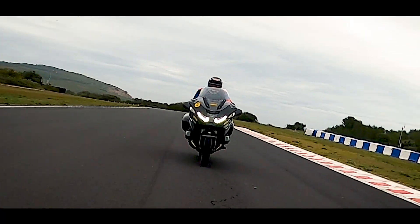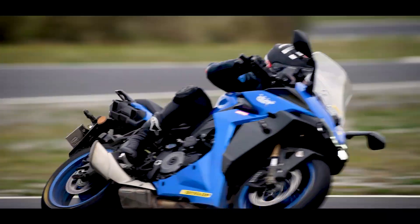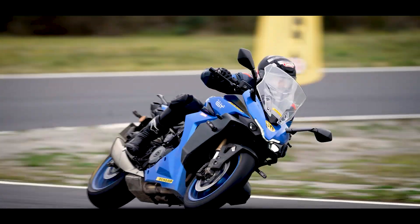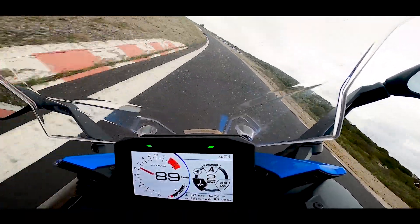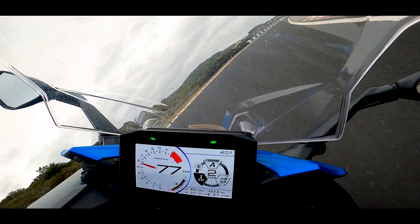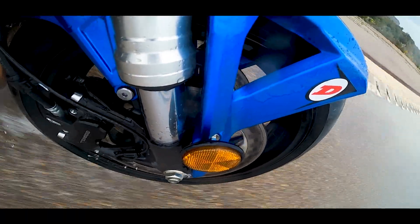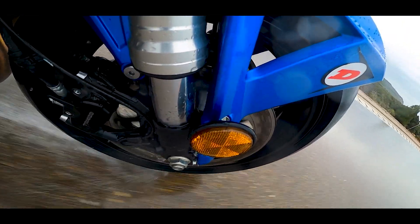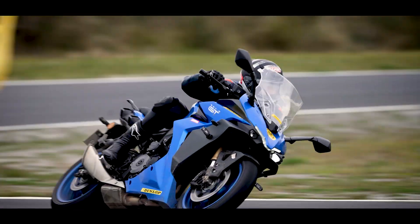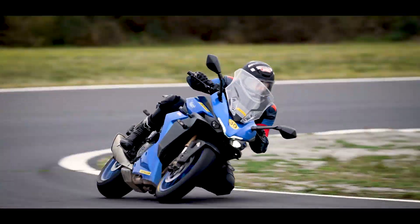Au guidon de la Suzuki GSXS 1000 GT, la donne a changé. C'est une moto plus légère, équipée non pas de la version GT des pneumatiques mais de la version SP. On s'est retrouvé avec une moto toujours aussi vive et agréable, mais après avoir désactivé les assistances, on s'est rendu compte qu'au bout de trois tours la chauffe de la gomme la rendait beaucoup moins efficiente — on est arrivé aux limites du pneumatique en attaque. Ce pneu n'est donc pas idéal pour des incursions sur piste ou une conduite très sportive avec des motos légères sans contrôle de traction.